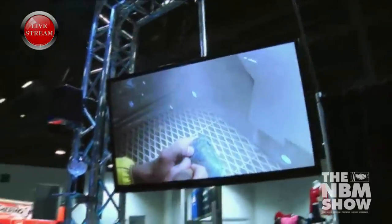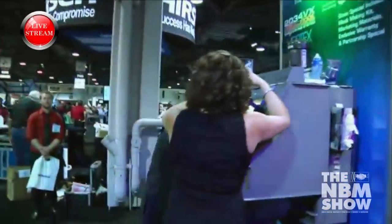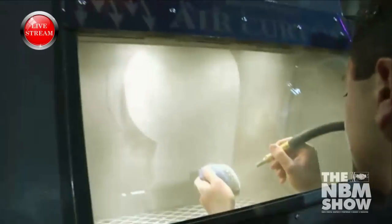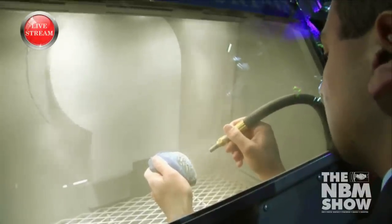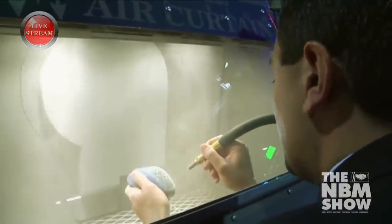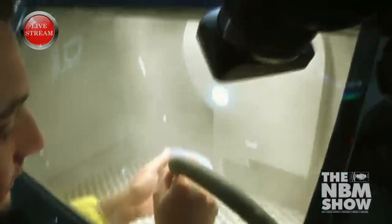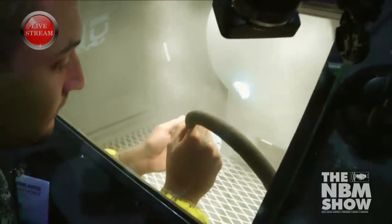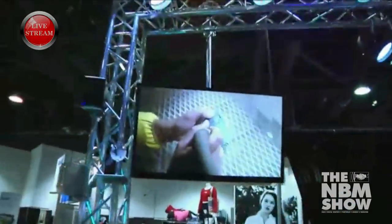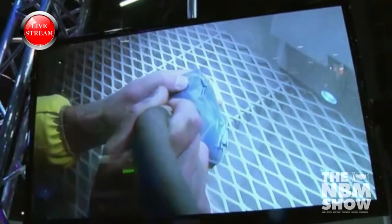Now we're starting to get some depth. If you guys have any questions, feel free to shout them out. I want to get some good depth on this piece because we're blasting into a rock, and the first thing somebody wants to do when they see an engraved rock is put their hand on it — put their fingers on it, touch it — just to see and feel the depth. I'll just spend a couple more minutes here getting the depth we want.